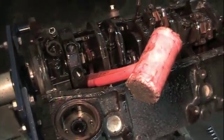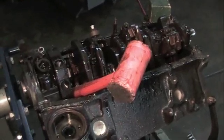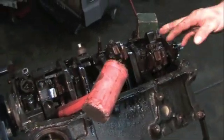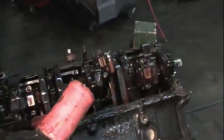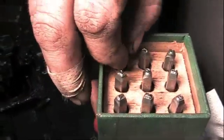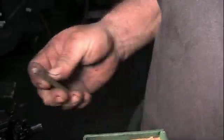Now before you pull an engine apart to rebuild it, you always want to mark which rods come out of what hole — if you're not going to resize them. I probably will resize this but I like to mark them anyway, that way the rods go back in the same holes. I'm going to get the stamps out and stamp them so I know that's number two.